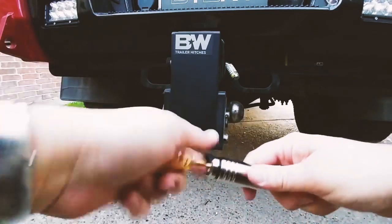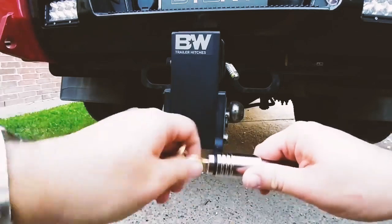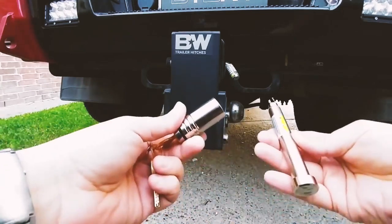Put the key in and you're going to unwind it — it's essentially unscrewing the locking mechanism from the other side. Then you pull it apart like this.